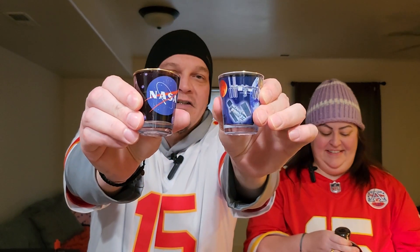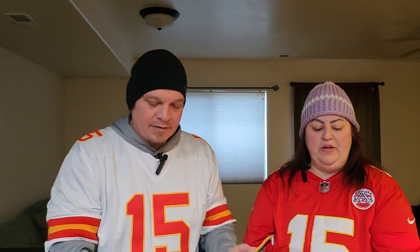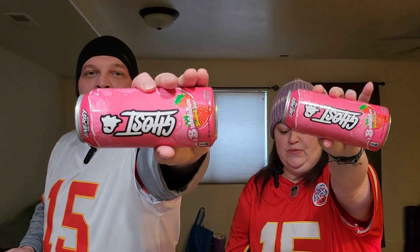We love Canada — hi there, Canadians, we love you! Even though we're gonna be drinking from NASA shot glasses — those are our shot glasses today. And we will be chasing with the ghost Bubblicious. We love our Bubblicious! All right, should we crack it open? Let's crack it open and get to drinking!